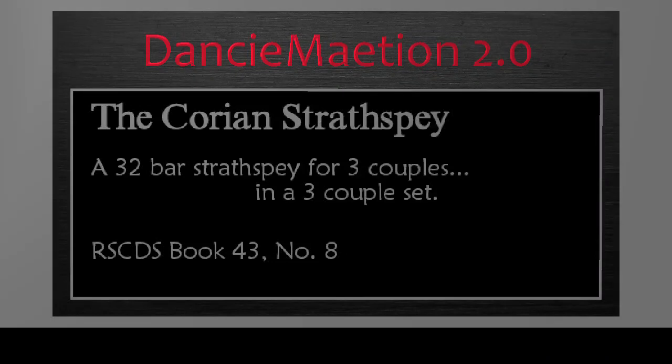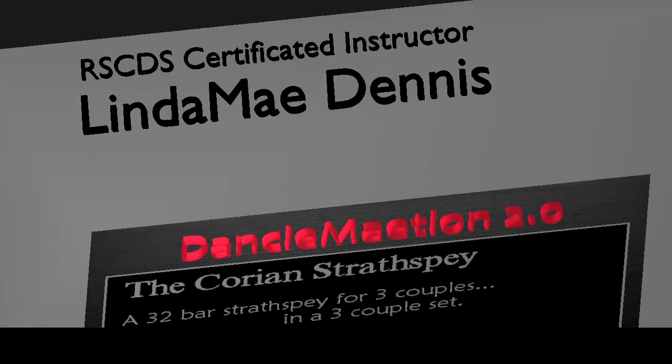The Corian Strassbe is a 32-bar strathspey for three couples in a three-couple set.